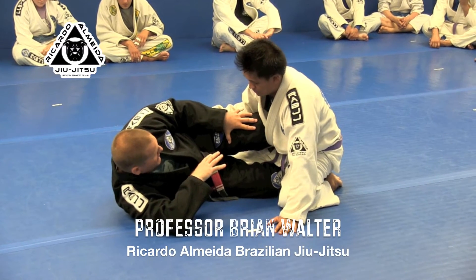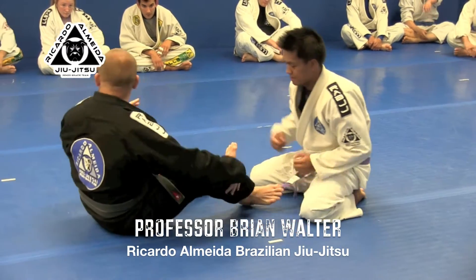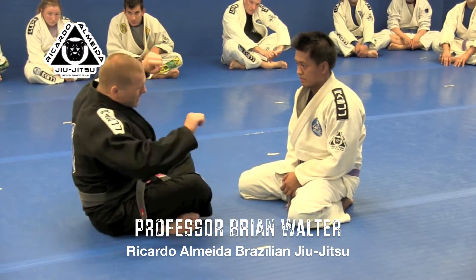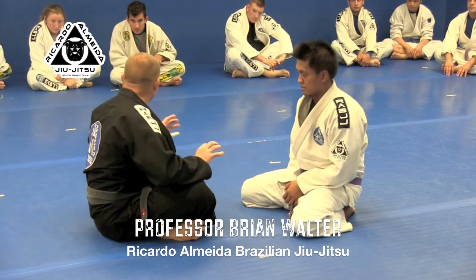Now the Z — we call this Z-guard, like this. The Z-guard is a position that is not very offensive. There's a few things you can do: some collar chokes, some reversals, but mostly it's a defensive posture.